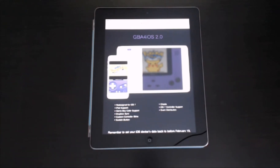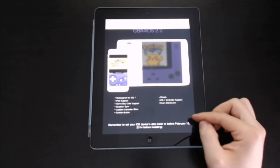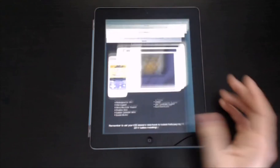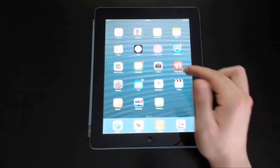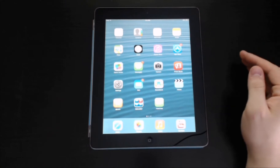Once you're updated to iOS 7, there's a warning on the page that says you actually have to set your date back to February 19th, 2014 before installing. I'll show you how to do that quickly. And don't worry, you will be able to change it back later.